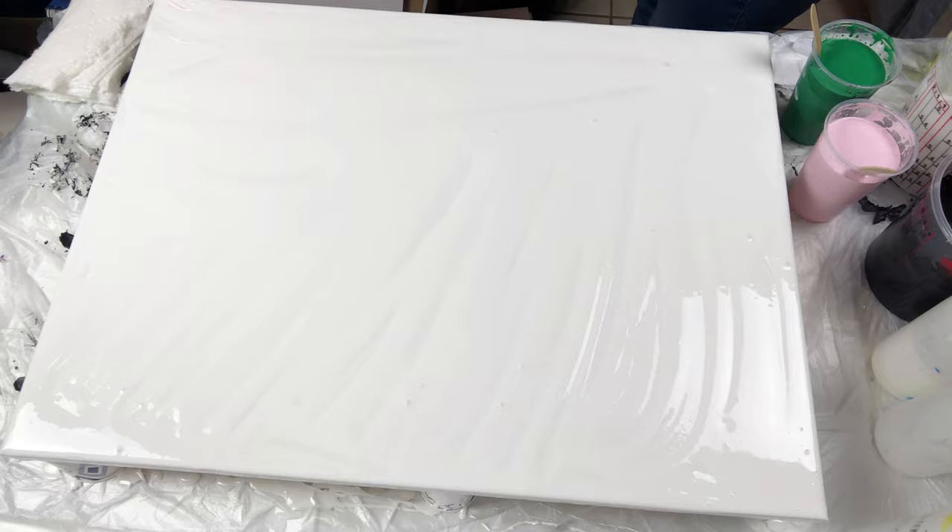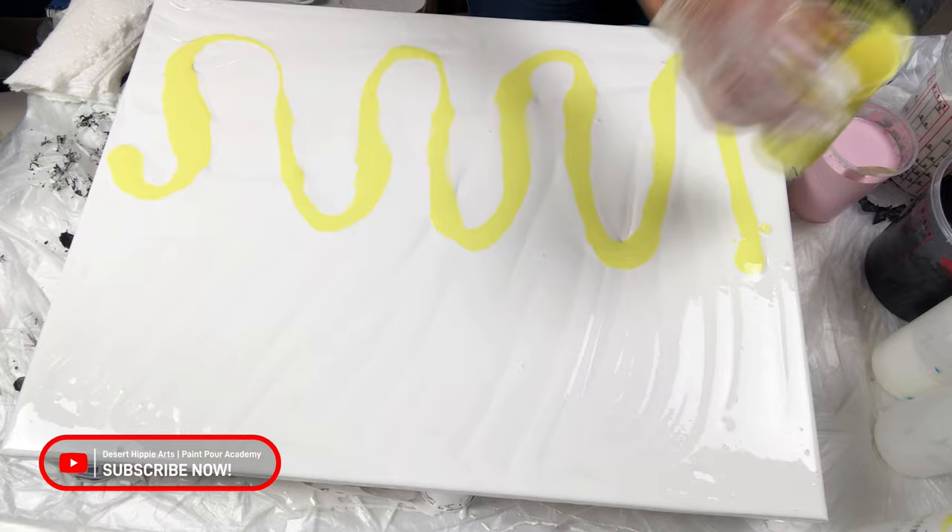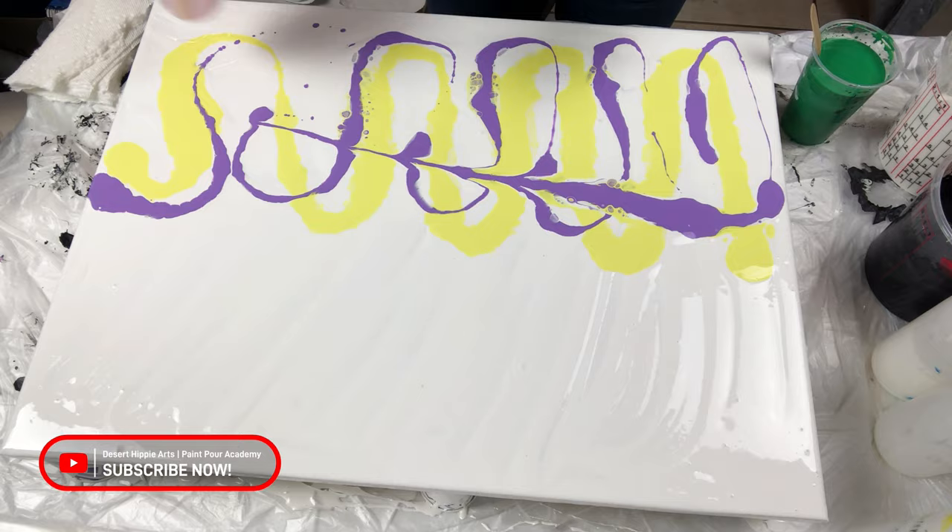Once my hands are clean, it is time to add the color. I do not have a specific order I am using — I am picking up one color at a time and drizzling it on top of the white paint using different patterns.